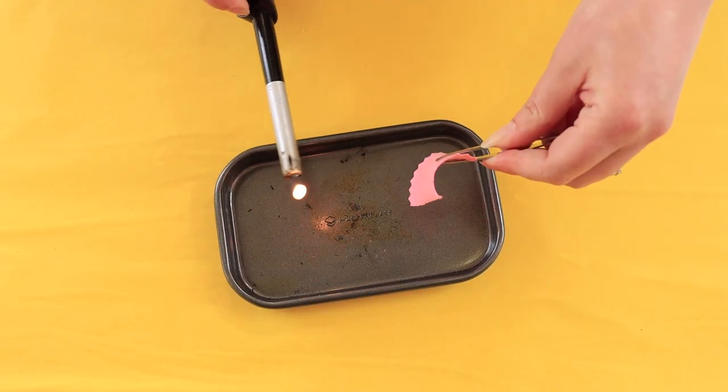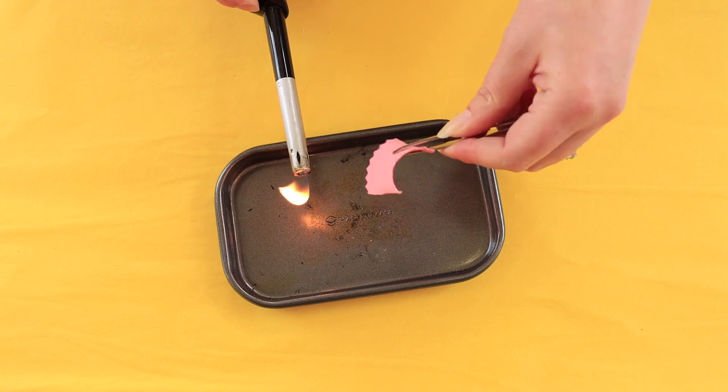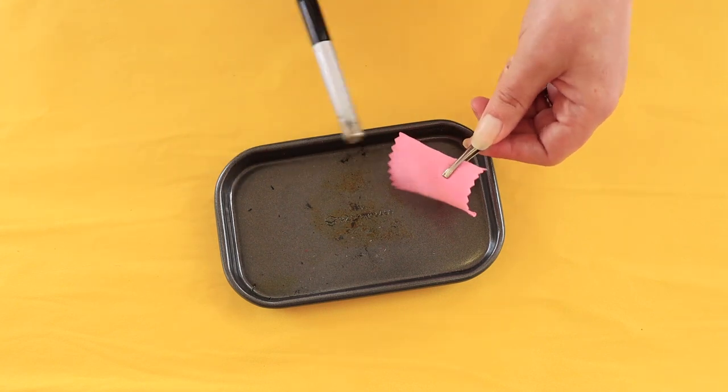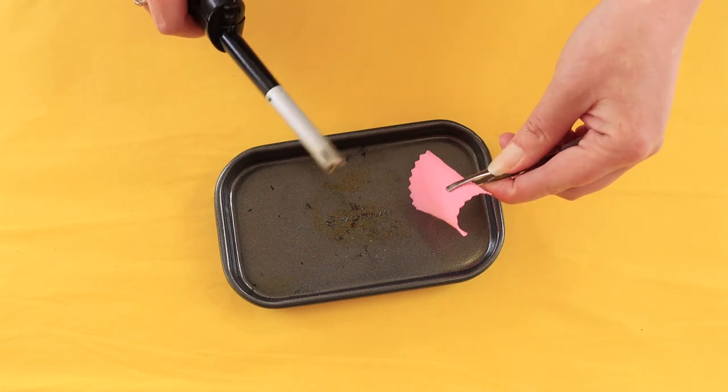Lastly, we're going to do a burn test on a fabric containing spandex. I've chosen a cotton jersey, but spandex can appear in both knitted and woven fabrics — for example, a cotton sateen with spandex for stretch, or a denim with spandex for comfort. It's also very common in jersey fabrics. This is one of our cotton-spandex jersey fabrics — what we're looking for is what the elastane content does to the burn test.